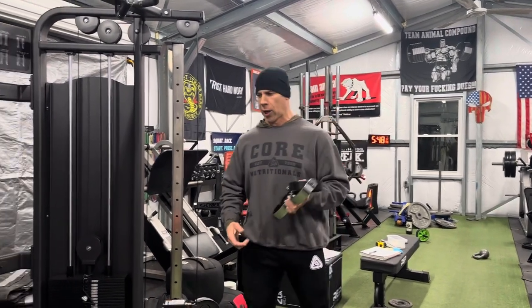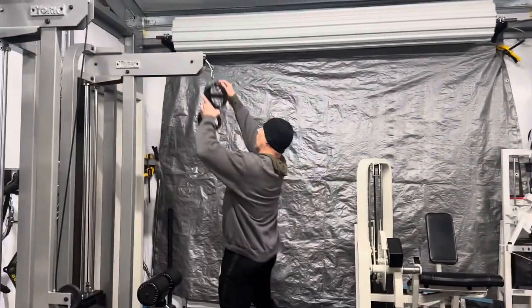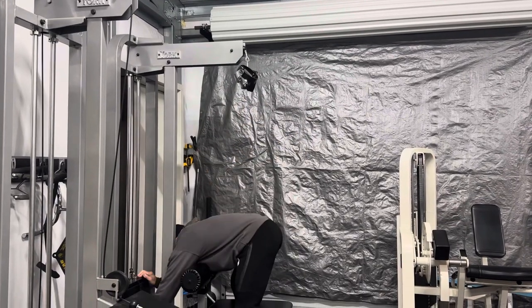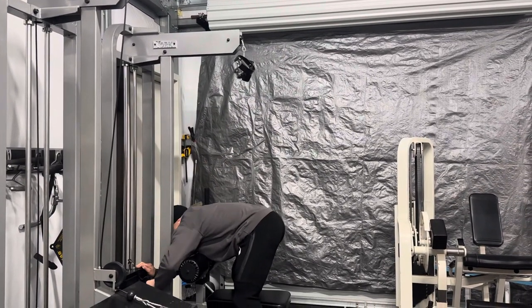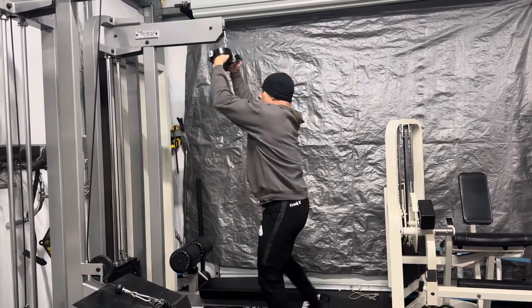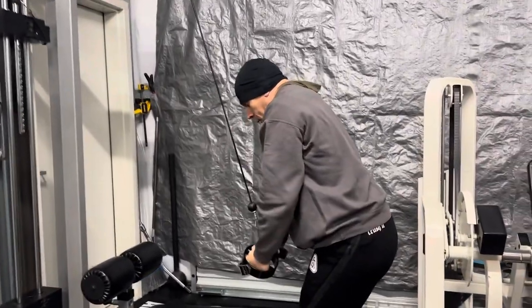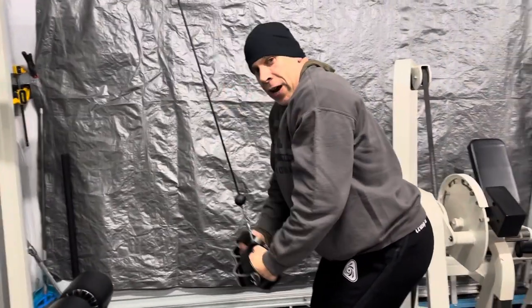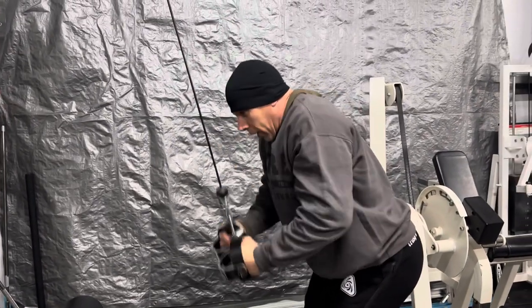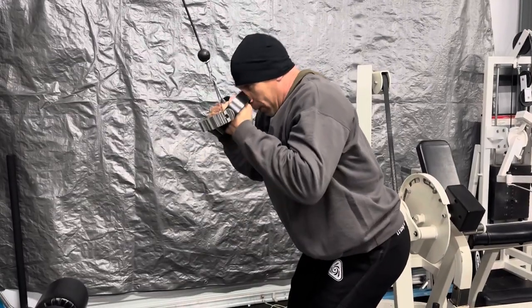This attachment — first and foremost I'll show you what I like using it for: tricep pushdowns with a hammer grip. This is one of my all-time favorite ways to do tricep pushdowns. You get an awesome contraction, your triceps just fits perfectly.